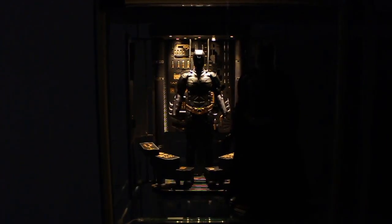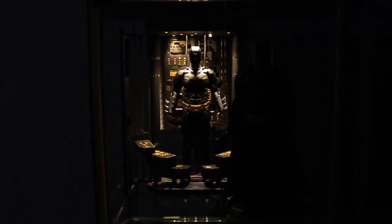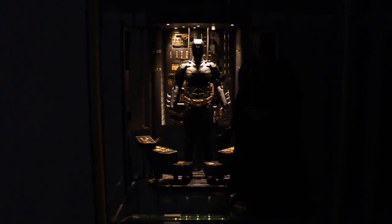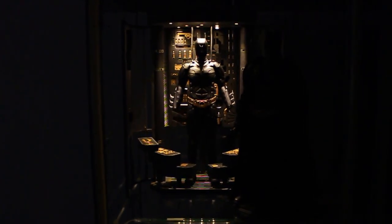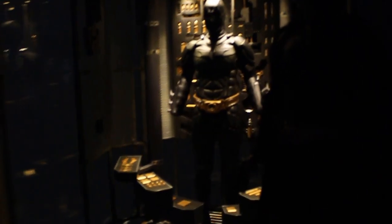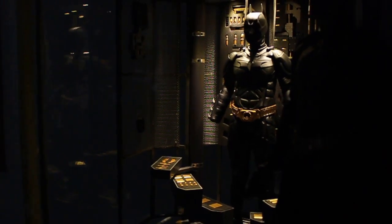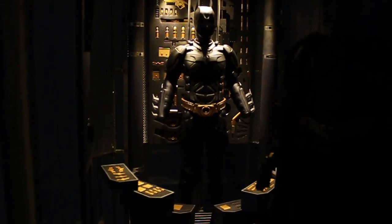Alright fellow collectors, this is Diffus NL and today I got something really special for you guys — it's the Toys Legend Bat Armory. It's a 1:6 scale diorama piece and as you can see this thing looks amazing. I ordered it through my retailer here in Holland but it's only available on eBay I think, and it's slowly creeping up in price, and you can see why.